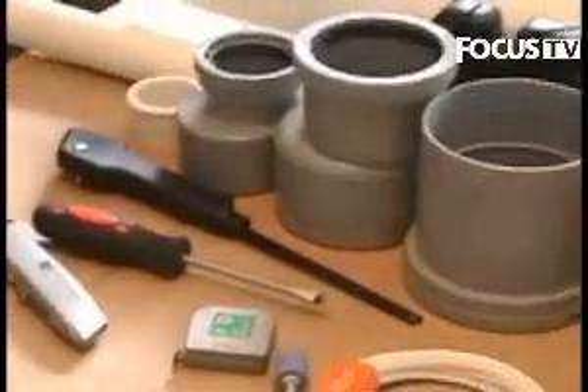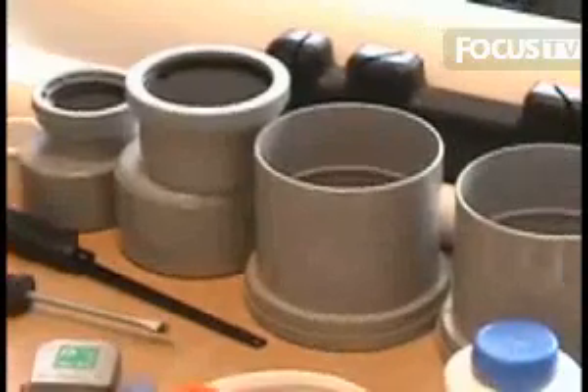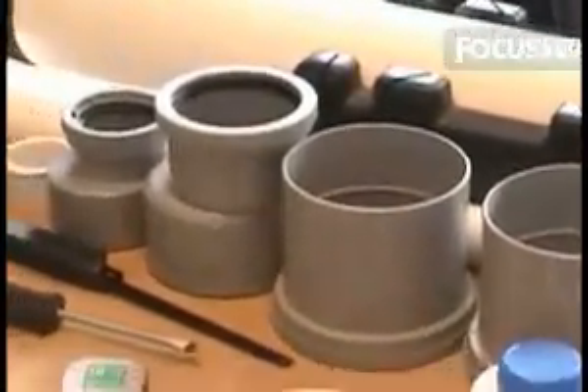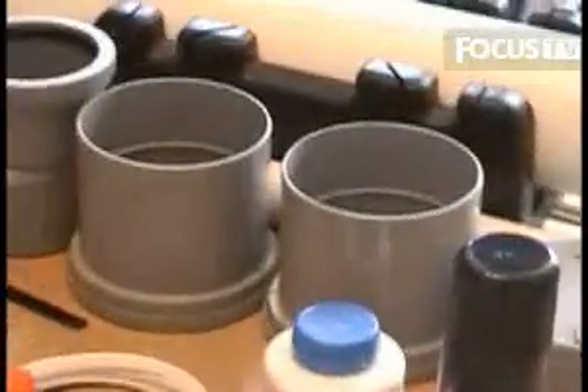Coming on behind, we've got various sections of drainpipe tubing. I actually struggled to get a few of these bits and bobs, but you can find all the information you need on where to get these in the magazine — basically various lengths and sizes, and various adapters to connect those to one another. So that's everything you need; let's go and build the thing.